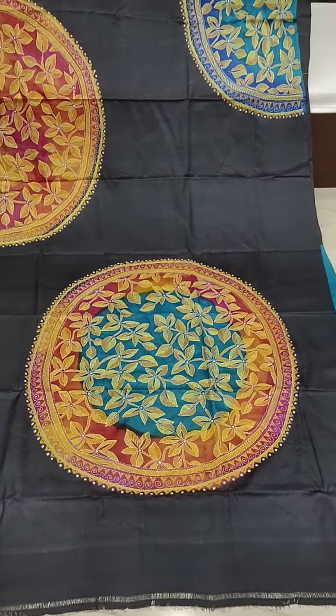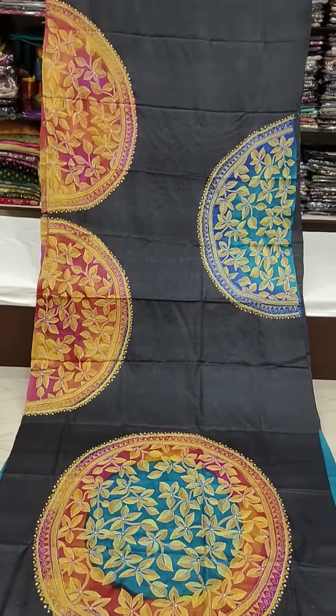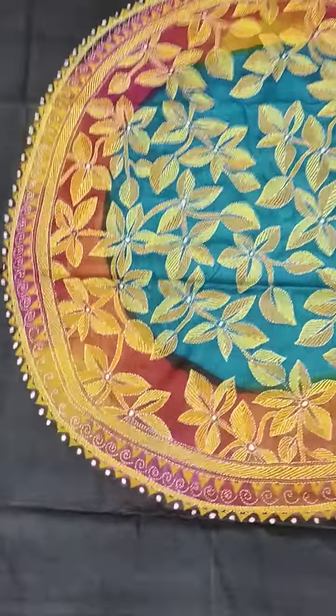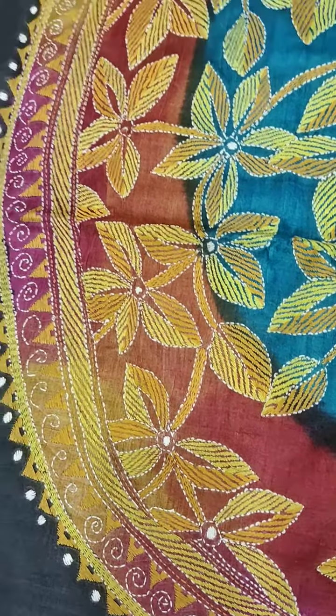Exclusive katha in Gachi Tassar — you can say designer katha. Just look, all over the same. The stitch material is Raghunathpur Gachi Tassar, and you know the Tassar quality is so good.